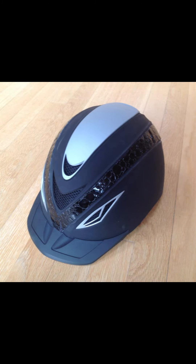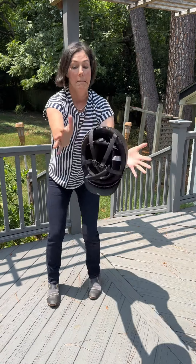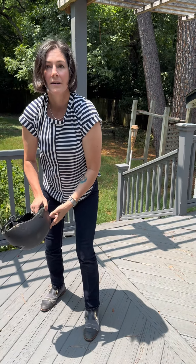Do not modify your helmet by adding your own bling. It might impact the efficacy of the helmet and will void the warranty. If you drop your helmet on a hard surface, it probably needs to be replaced.